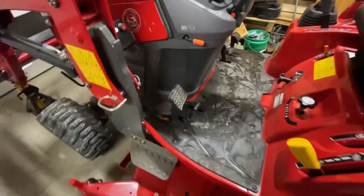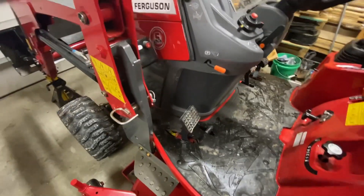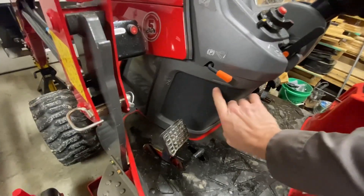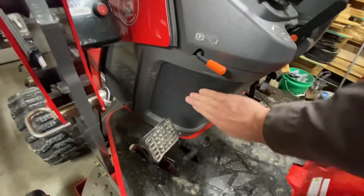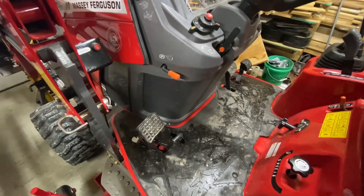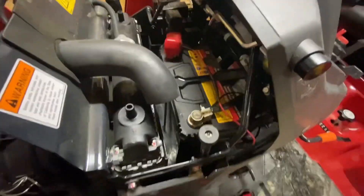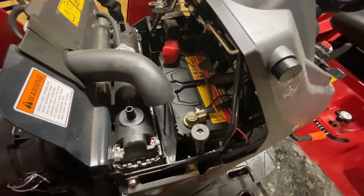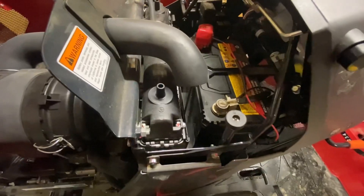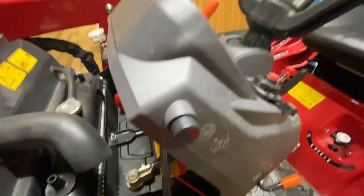There's a relay that comes with these lights. That relay is actually mounted behind this plate — this plate comes off on the GC1725Ms, and I'm sure the 23s are the same. The relay's up in there, and I've hooked it straight to the battery. There is a fuse in there, so if there are any issues that fuse will go.